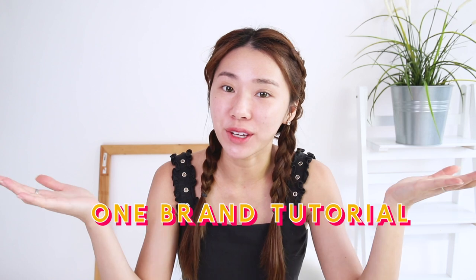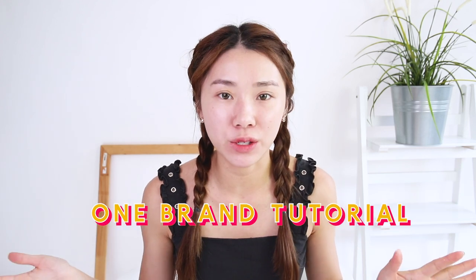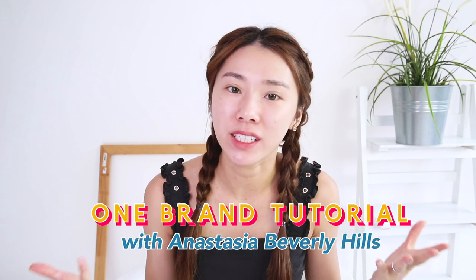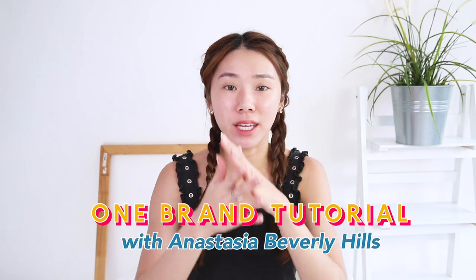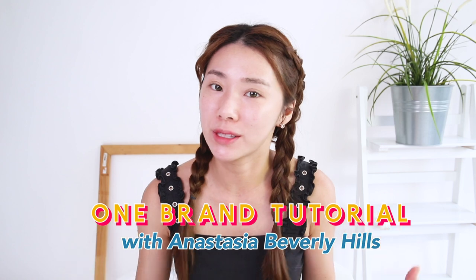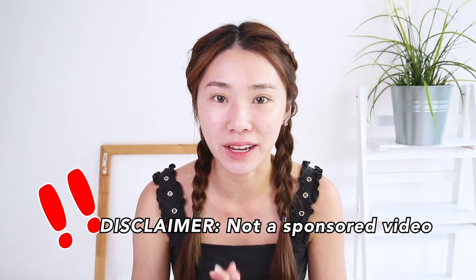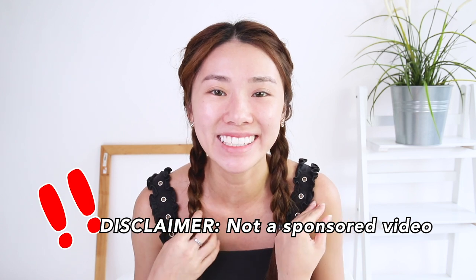Hi guys, welcome back to my channel. Today I have a one brand tutorial for you guys. A lot of you always ask me what are some of my favorite things from Anastasia Beverly Hills, and I just thought I would make an entire makeup look using all their products. This is not a sponsored video, so everything is my own opinion.